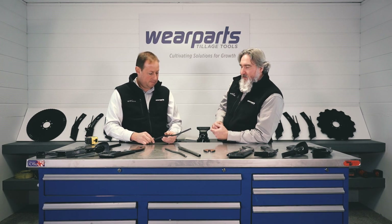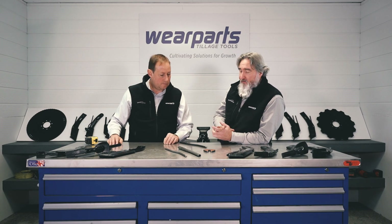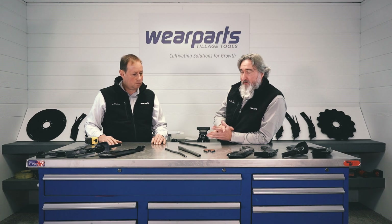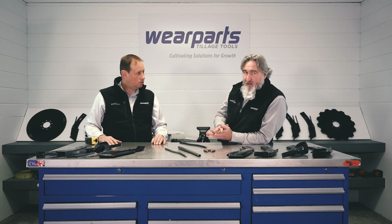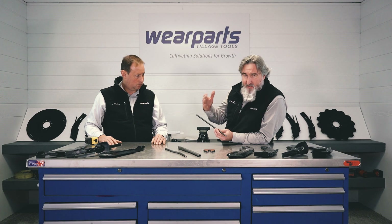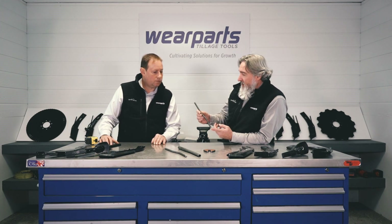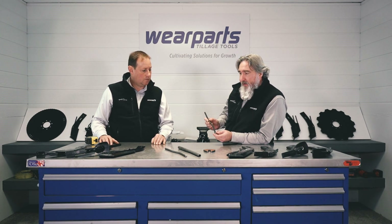One of the nice things about our knives is we've got a lot of configurations. But if there happens to be one that we don't have and we're not able to get it out the door exactly the way you want it, we're giving you the option to essentially build your own. If you need to add a third tube or a second tube to an application, a 3/8 tube, you can buy this by itself, weld it on, and still have that long-wearing knife.